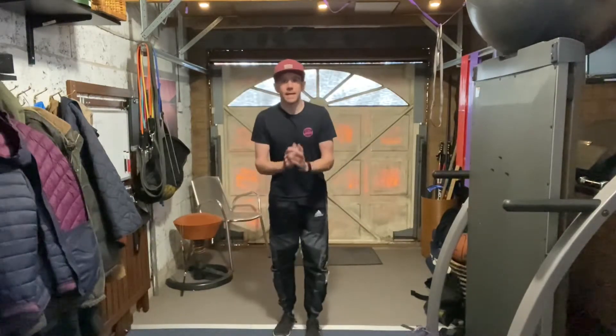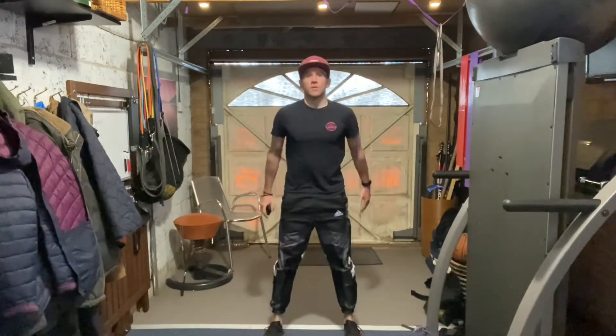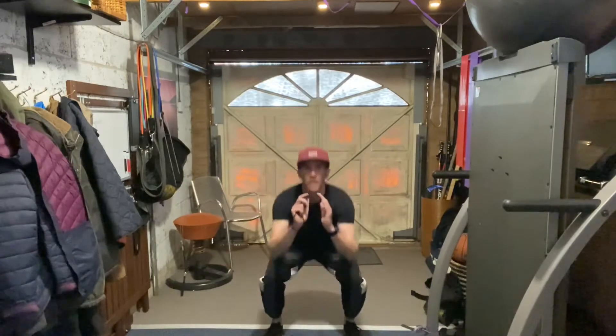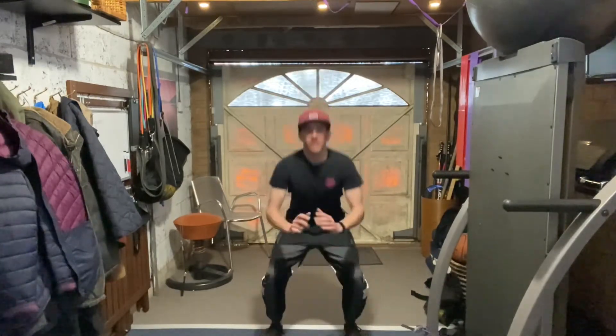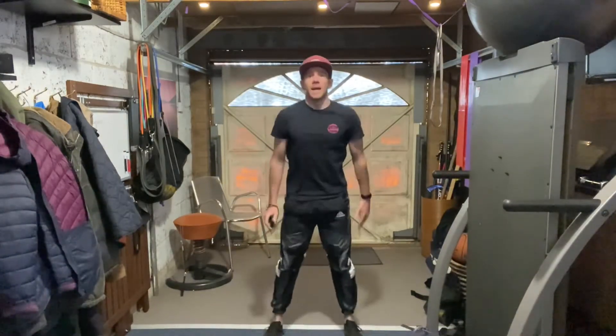Alright, so we're going into 10 squats. Here we go — down, up: 1, 2, 3, 4, 5, 6, 7, 8, 9, and 10.